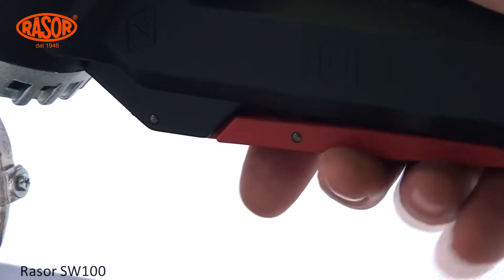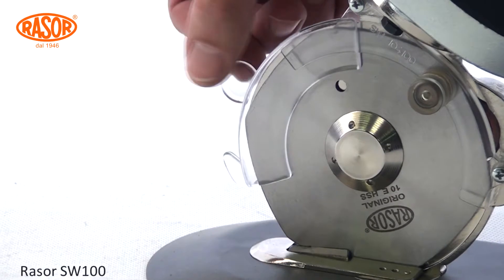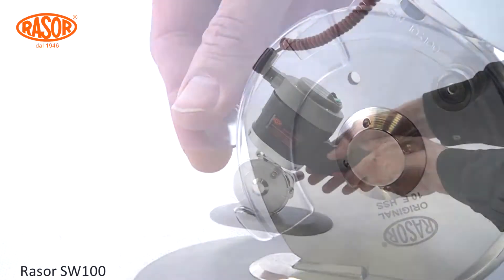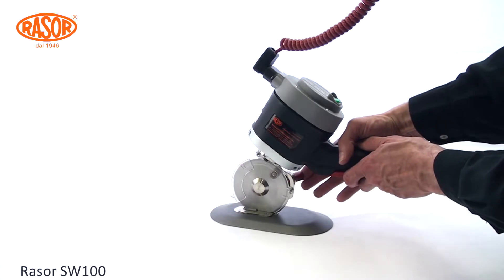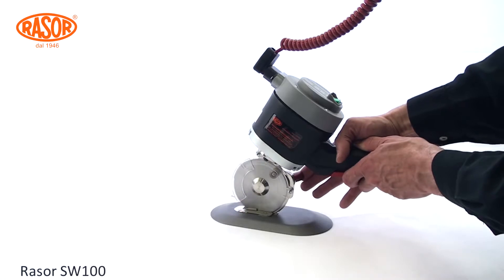An auto-stop safety switch and tool-less variable finger protection fulfill the highest standards of safety. With the half-automatic sharpening device, the blades can be reconditioned in less than 10 seconds without dismantling.